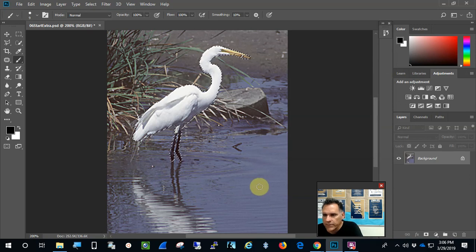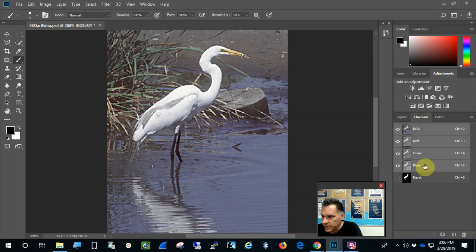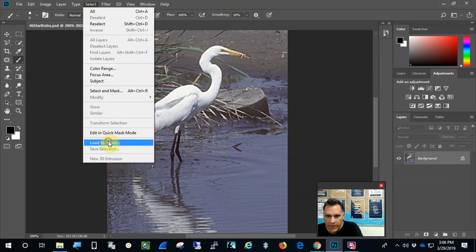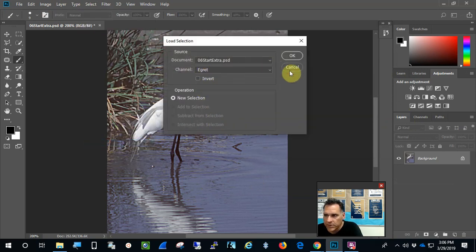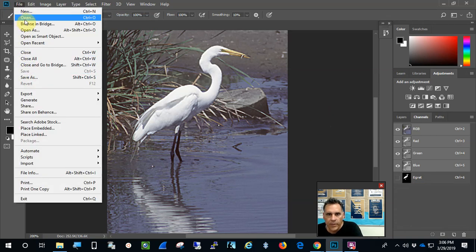Now I'll bring in some other things. I'll deselect the egret since I don't need it selected anymore. The nice thing is I have the egret channel saved. If I want to load the selection, I can do it through the menu, or I can drag the egret channel on top of the dashed circle in the Channels panel to select it. I'll go to Select and Deselect for now and save my changes.